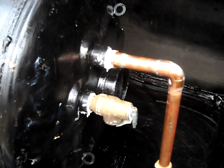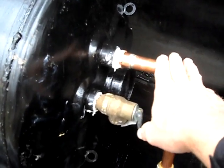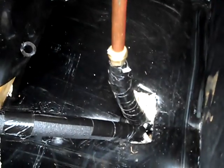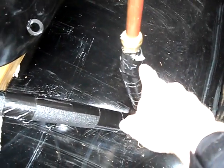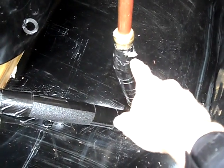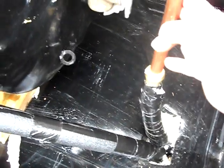I ran copper here — this is going to be my hot water line. I used PEX, but PEX can't be exposed to ultraviolet sunlight, so I've got it covered up with tape. This is my hot water line.